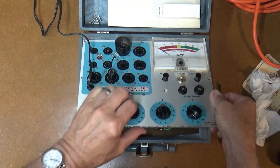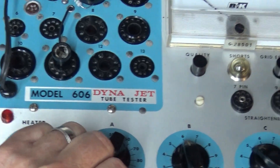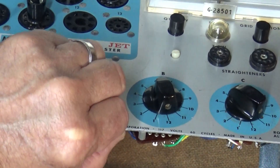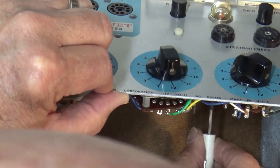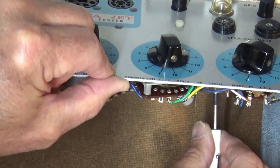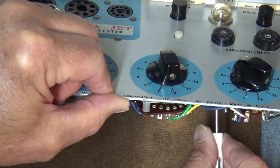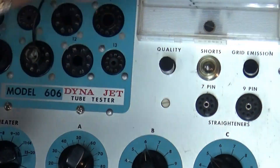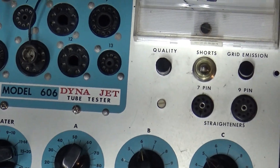I'm going to reach back here and adjust that pot while zooming in on the shorts light. You can see it just lighting up as I tweak this — it's way back here and kind of hard to get to. There it is: it's on, it's off. You turn it in the direction until it just starts to illuminate. Right about there — it's just starting to glow. That's the first calibration done.